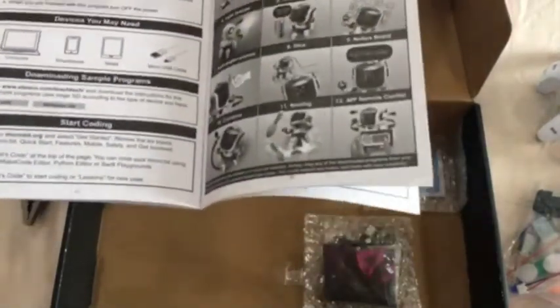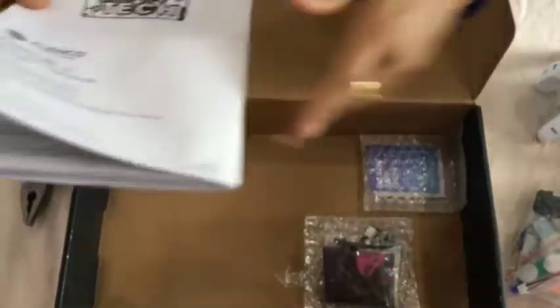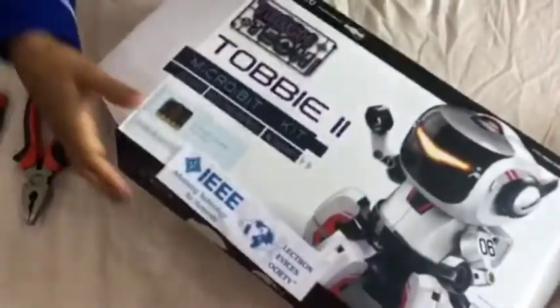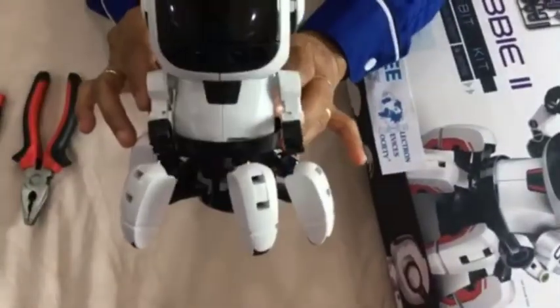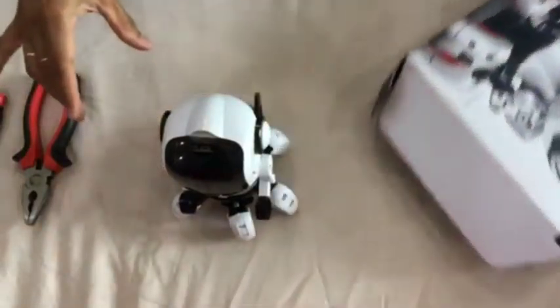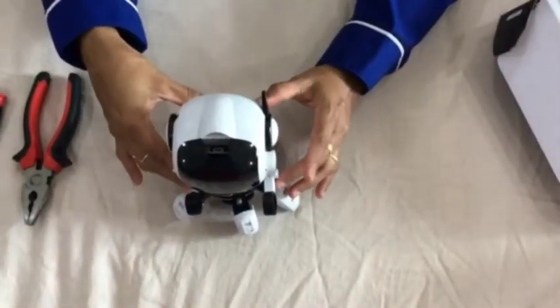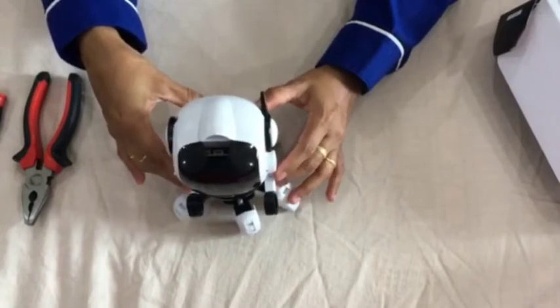I hope all of you will try out this kit — it seems like a very enjoyable one. This is the assembled Tobii 2 robot, and we will subsequently show you two programs chosen from the list of 12 to demonstrate how Tobii 2 works.